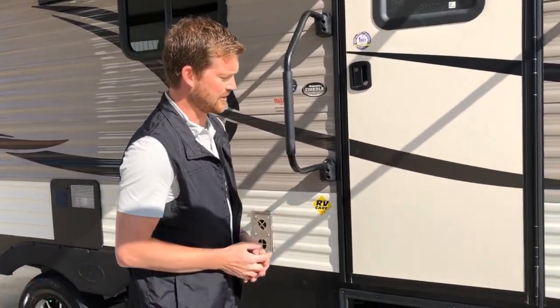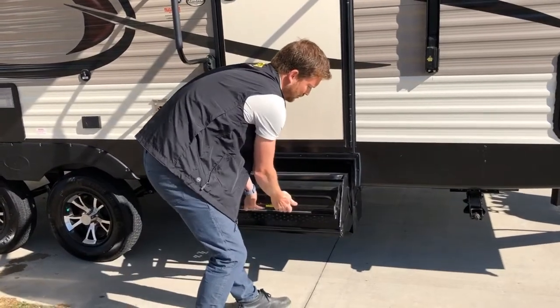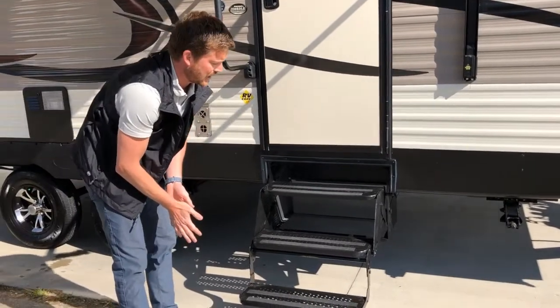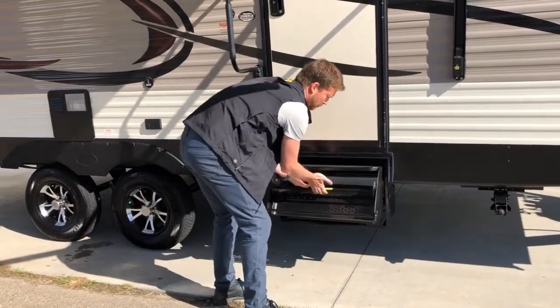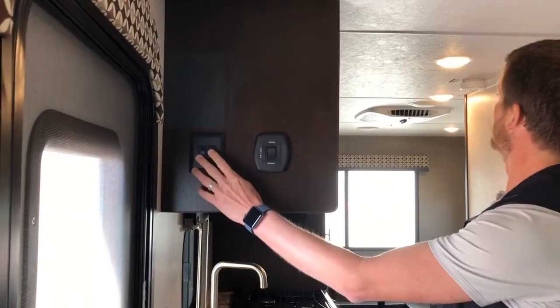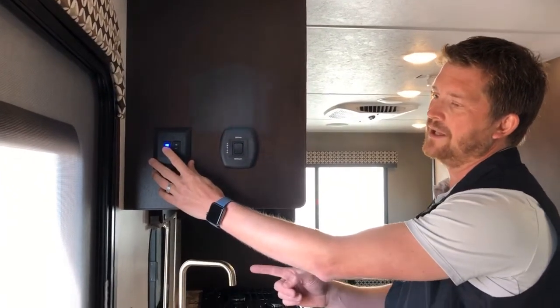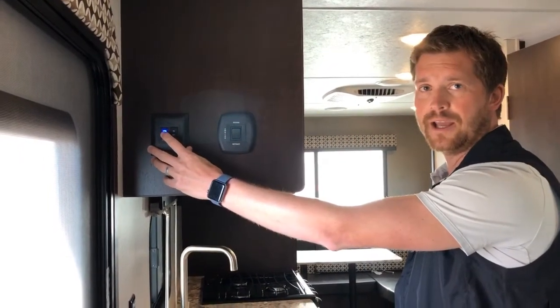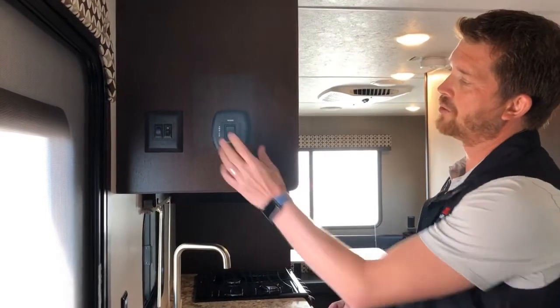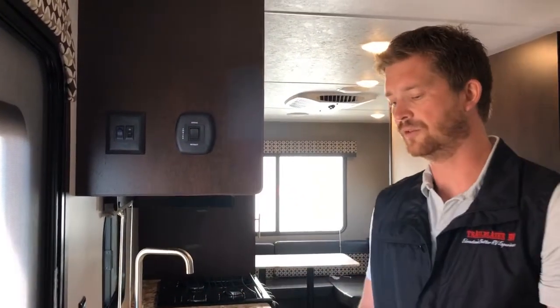To operate the step: grab with two hands here on the bar, slide the step out, roll it down, and flip the last step. Inside, right by the door you've got a couple of switches — one is for your main 12-volt ceiling lights, and the other backlit blue switch is for your LED awning light. All the way across the top of the awning canvas there's an LED light. This is also where you would control the awning from inside — extend and retract from there — and there's no need to lock or unlock if you do the control outside.